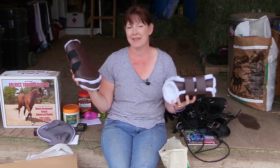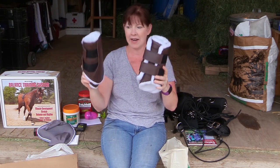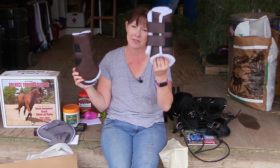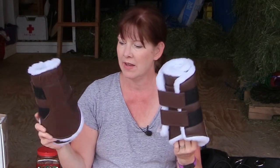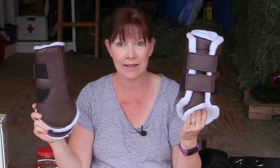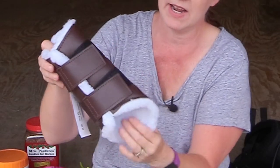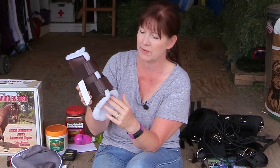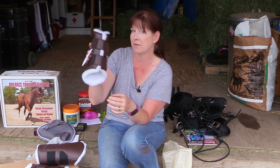Since I ordered the balance training system, I wanted to get some leg protection for Frisbee. These are Dover's Premium Sport Boots — I got large for his front legs and extra large for his hind legs. I just want to make sure his legs are protected while I'm using the lunging system. I've always looked at these and liked them, and they have really good reviews on the website. They have a fleece lining and people say they use them for exercise — I'm just planning to use them while lunging Frisbee.